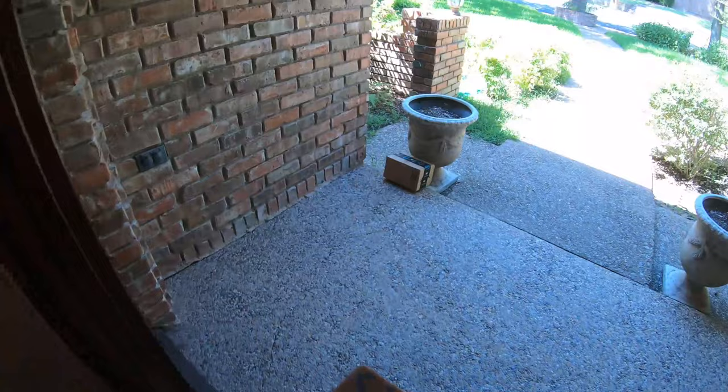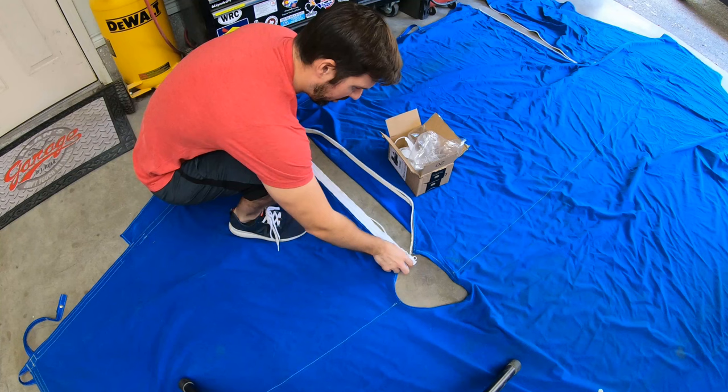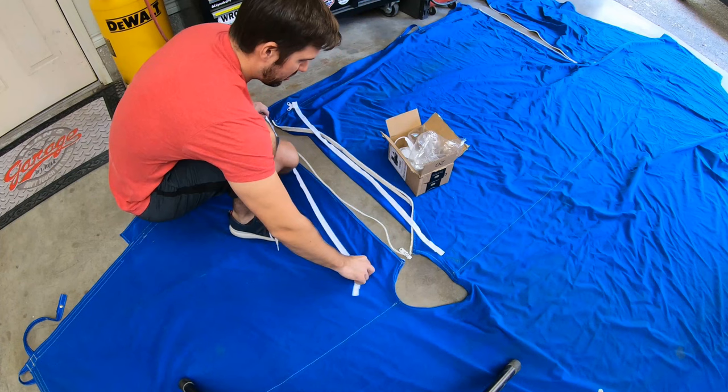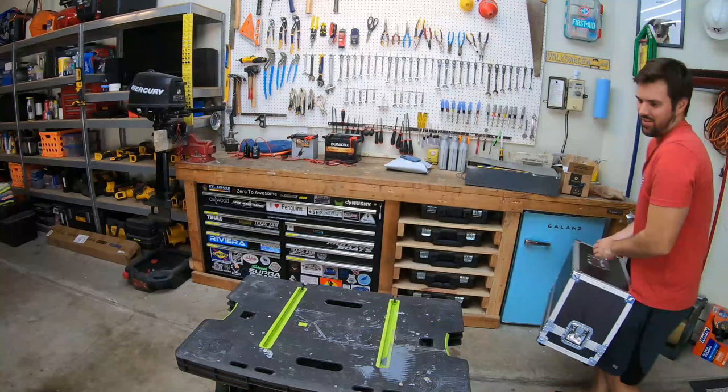Ta-da! It looks like we got the right size. When I ordered the zipper, it said two pieces, which I thought meant like a left and right side of a zipper that separates, because it needs to completely separate — one piece over here, one piece over there. But I guess two pieces meant two zippers. So if I screw this up, we can just try again. That's perfect.